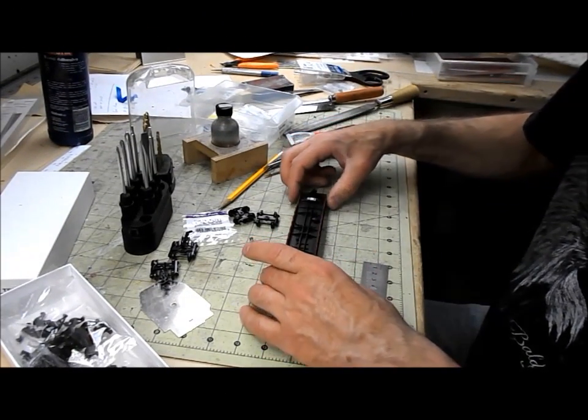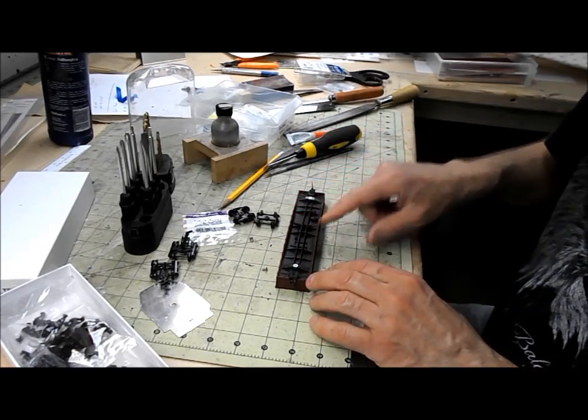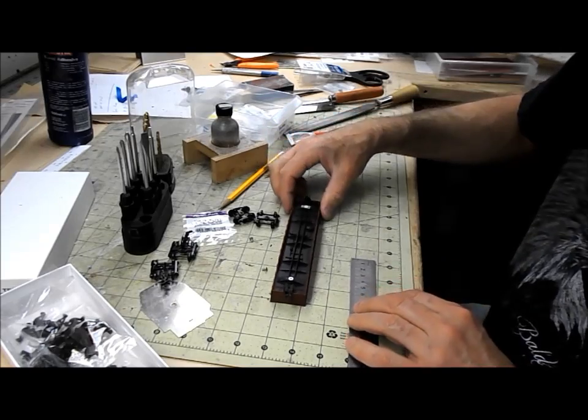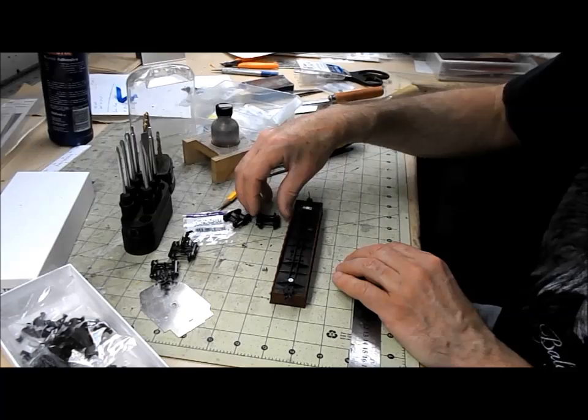I test fitted it with the trucks on and the couplers were both sitting a little bit high, so I've filed down the bolsters a little bit. It now sits about half a millimeter lower than it did — I think it looks better anyway. It was probably high before.